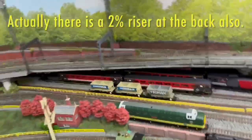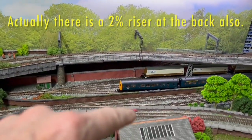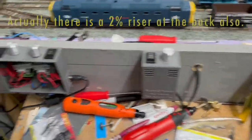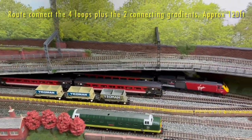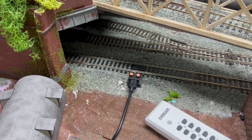My layout — this whole thing — is a DC layout and I have two loops at the top, two loops at the bottom, and they are joined by a riser here. I can run four separate locos on the four loops using my controllers. I designed the layout so I could set the points to create one large route incorporating all four loops. But I'm going to do it on DCC, and all I've done is put a single DCC connection there.